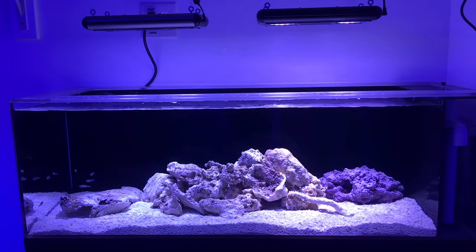The big reveal: the 60-gallon frag tank is cycled and running. Look at those tiny fish on the left side of the screen — there are nine red spot glass cardinal fish in there. They're very peaceful, so I won't put anything aggressive in with them. This tank will have frags from my main reef, allowing me to clear out some clutter, and possibly sell frags at frag swaps or make them available on my website — I haven't fully decided yet. All the equipment underneath is stuff I built myself — I'm very proud of it.